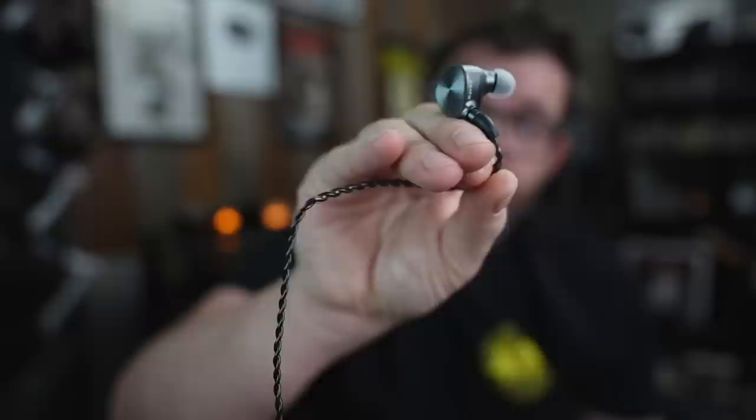Conversely, the 58X from Drop and Sennheiser sounded awesome — exactly like I want the 58Xs to sound. These 7Hz Legatos also sounded excellent, probably my favorite pairing. There was zero discernible noise — I paused it, turned the volume all the way up, and I could not hear one bit of hiss. This has a very low noise floor, and I think it's going to be best suited for pretty efficient headphones or IEMs.